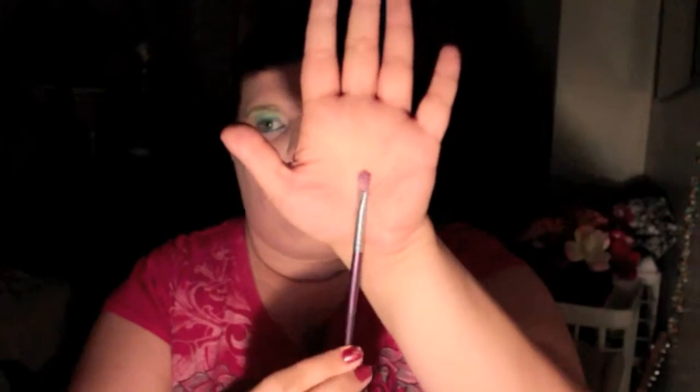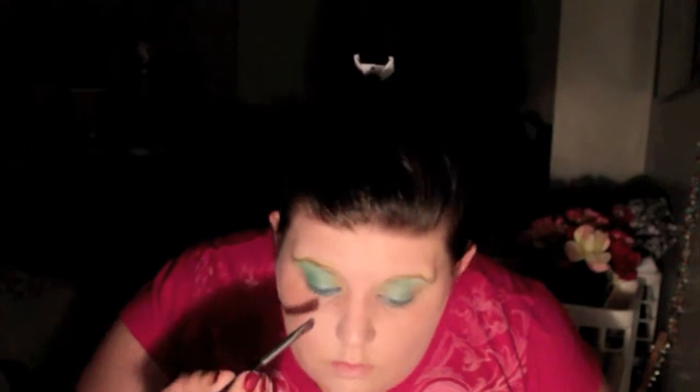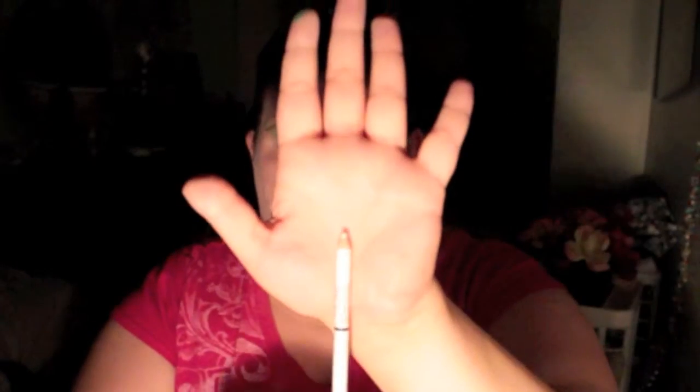I tried to stay as true to the picture that I had as possible. Next I'm going to take this shader brush, which is a little softer, and take this darker green — it's a little darker than the greens I was using earlier — and use that to harshen the lines and cut them out so you can see where it's cut, just like in the picture where her green is very defined. Then I'm going to take some white eyeliner and fill in my bottom waterline so that it makes the eyes look wider.